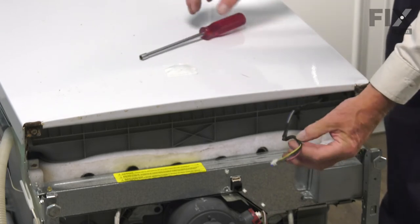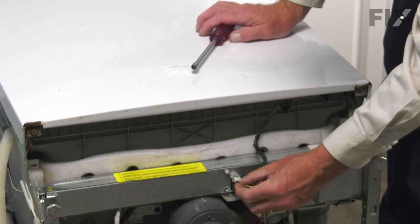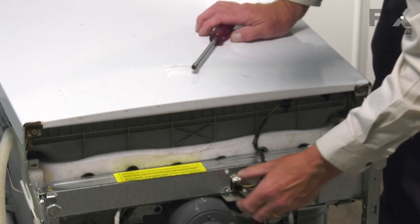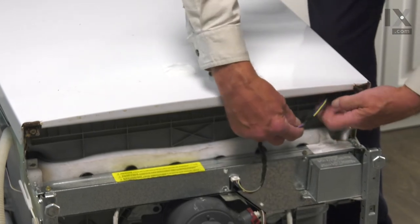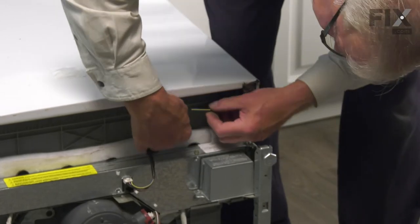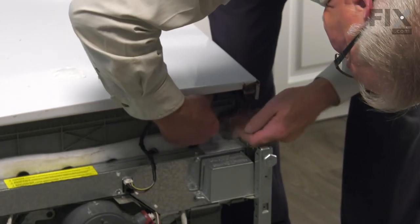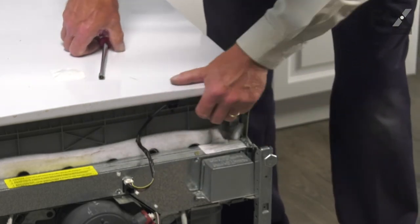Next, reattach the wire harness. Make sure the locking tab is facing forward and press it firmly into the connector until it latches. Line up the grommets with the holes in the outer tub — that will keep the harness tucked in place.